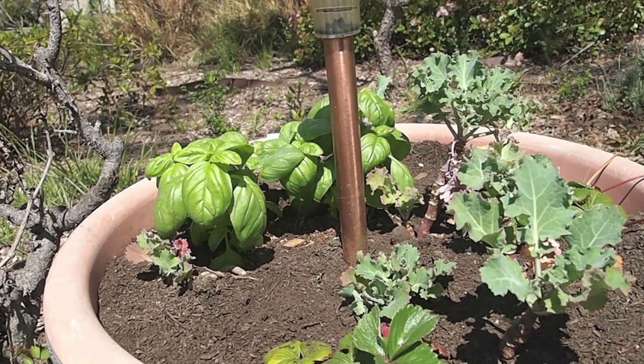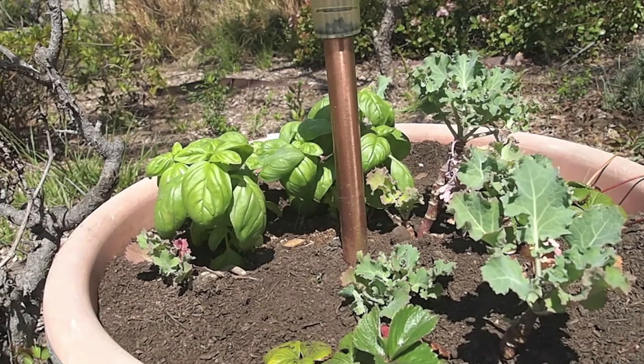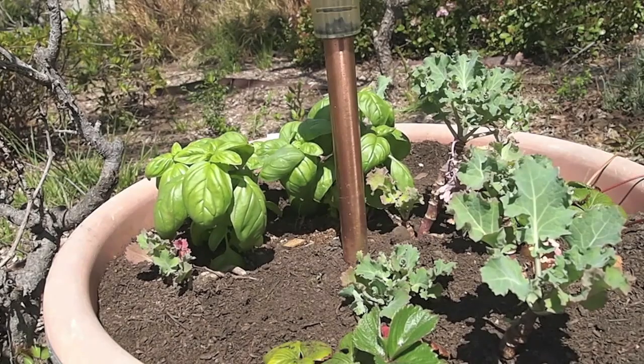Hopefully that'll bring some more nutrients into the soil and perk things up a little bit. Anecdotally it looks like it has perked things up, so we'll keep doing that on a regular basis — every so often we'll add some more worm castings to the top just to keep rejuvenating the containers.